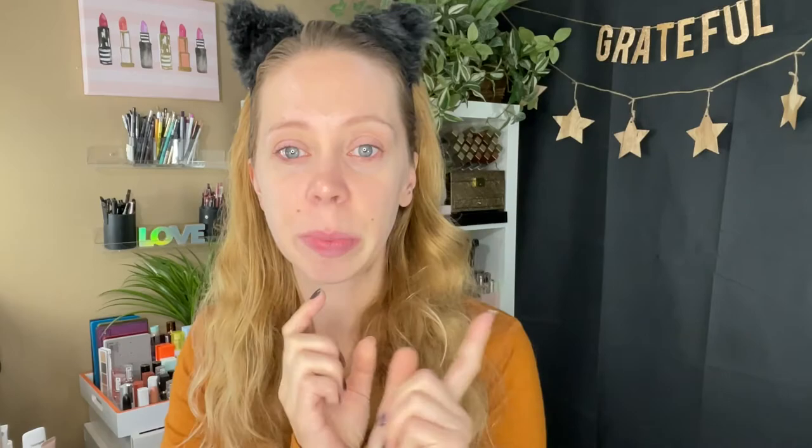If you guys are not familiar with red pandas, I will insert a picture right here. As you can see, Mel almost always had her favorite red panda in the background of her pictures and in her videos — it was her favorite animal. They are like a reddish-brown color, they've got white around here, a black nose, and then little white eyebrows. So we're going to try that today.